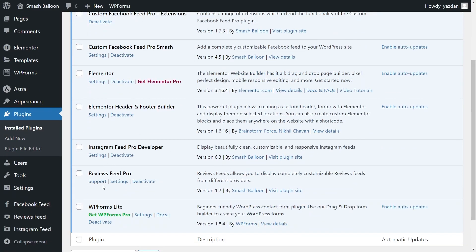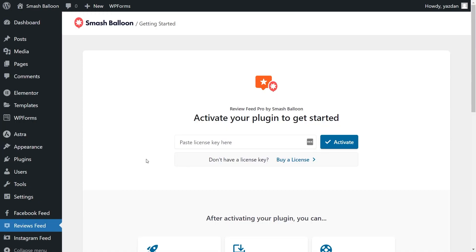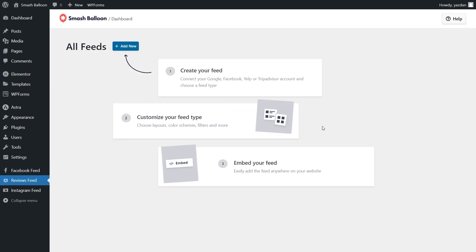Once installed, you can go click on activate plugin. And there we go, Reviews Feed Pro has now been installed and activated. Before we get started with our first Reviews Feed, let's go and activate the license key for the plugin. On the left-hand side, you'll now notice Reviews Feed — go ahead and click on that. At the top, you have an area where you can enter your license key. You can paste it here and click activate. Now that our license key has been activated, we can begin creating our Facebook Reviews Feed.